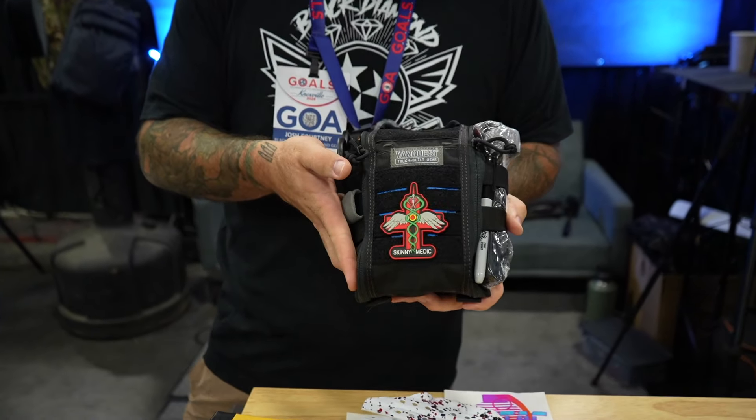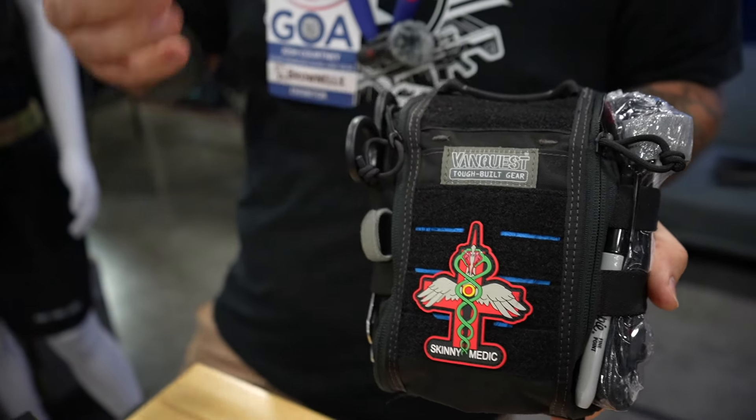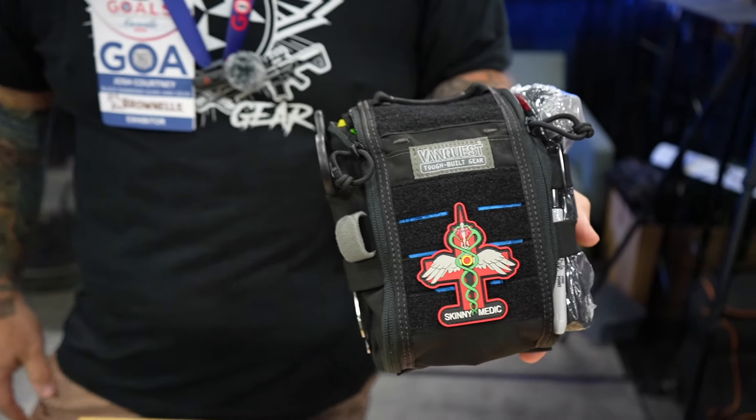Everything is available on fattack.com. We also have Skinny Medic — all the products for Skinny Medic are available on fattack.com as well.